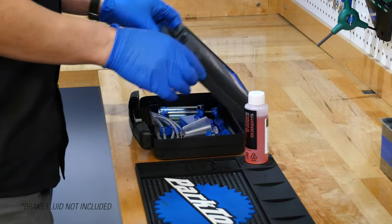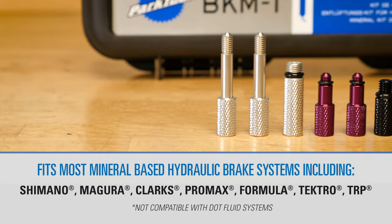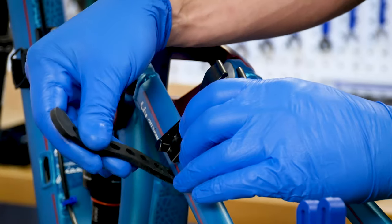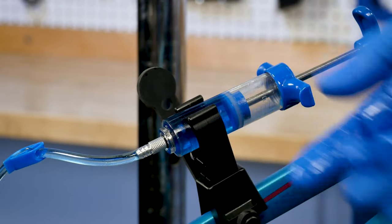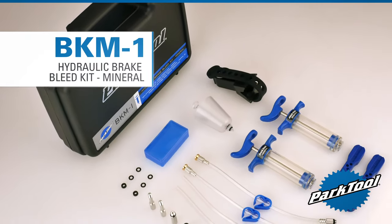The BKM-1 Brake Bleed Kit comes in a rugged, reusable case and includes all the hoses, syringes, and fittings you need to service most models of mineral oil-based hydraulic brakes. The BKM-1 also includes a unique detachable syringe mount helping to free up your hands and streamline the bleeding process. The BKM-1 Brake Bleed Kit from Park Tool.